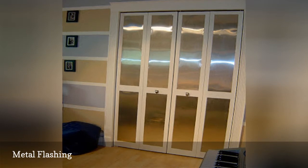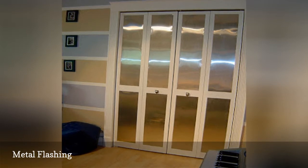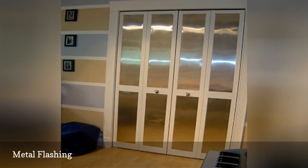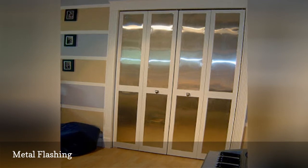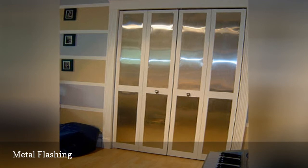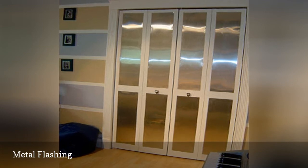Beware — the edges can be very sharp, so wear gloves and be cautious when cutting the flashing. Once you have the pieces cut to your door's dimensions, use liquid nails to attach the metal. Add new knobs that match the aluminum, and you're done. Read more about the project at Unpretentious Style.